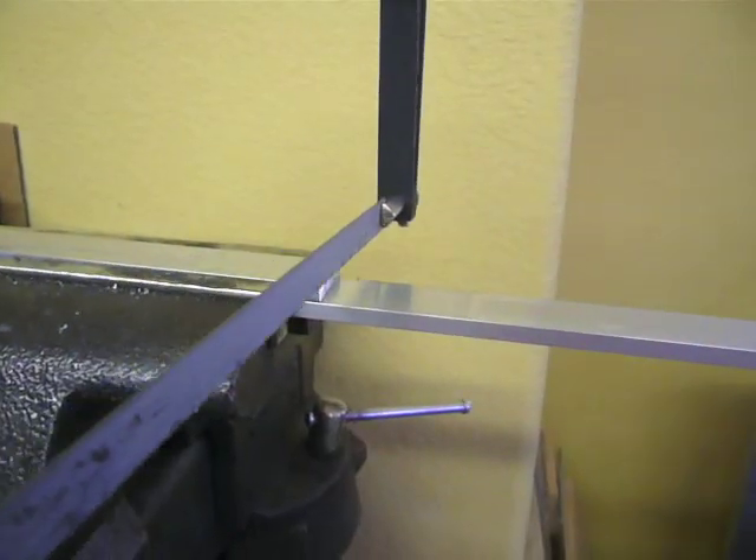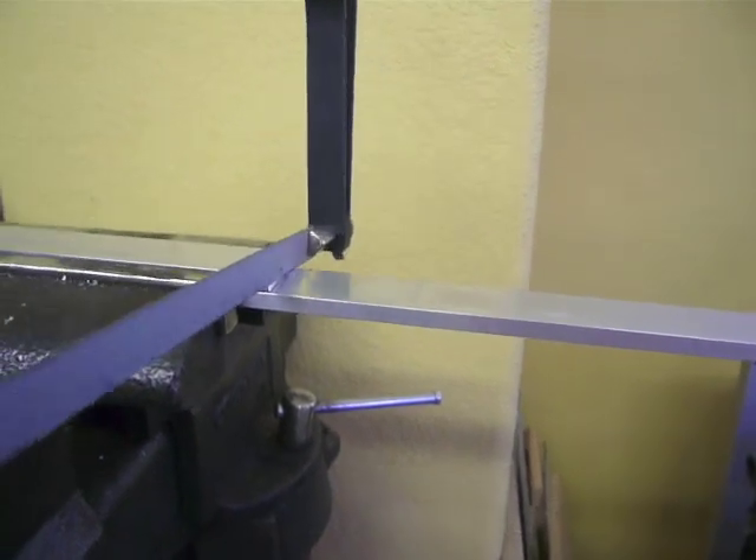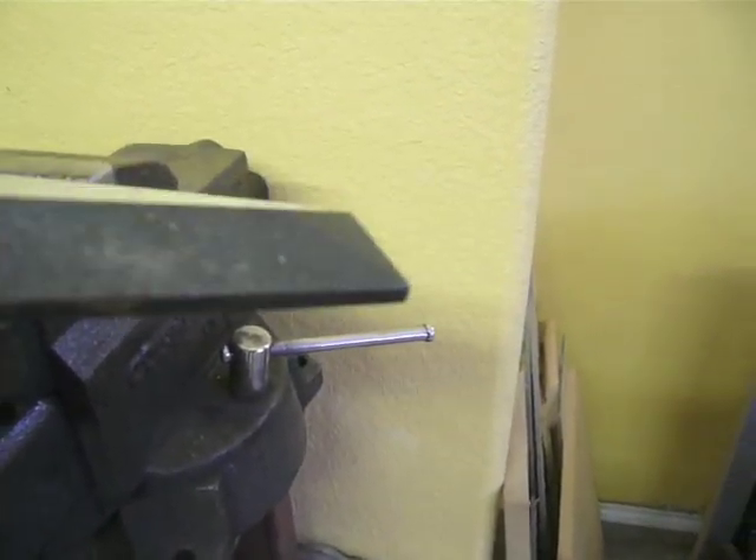Start by cutting the flat bar down to 13 and one-eighth inch lengths. Cut the first one square and use it as a guide to make the rest. Take a few seconds to file all the edges smooth.